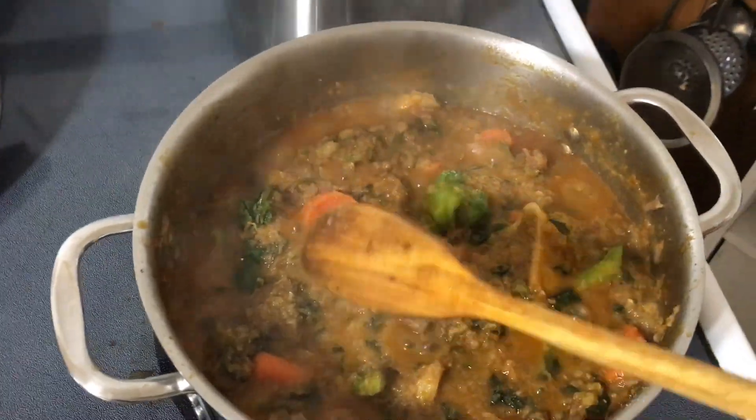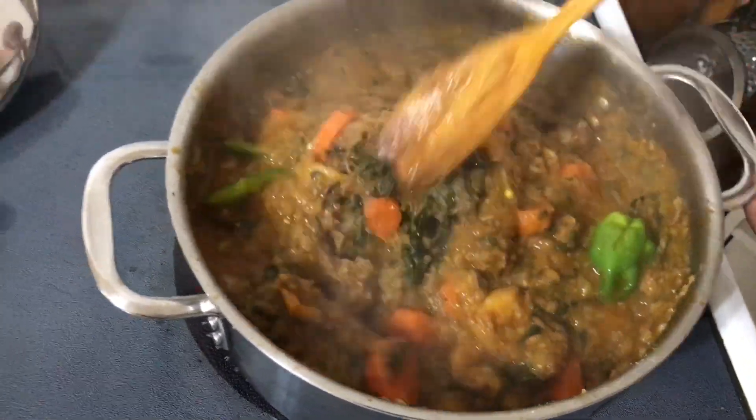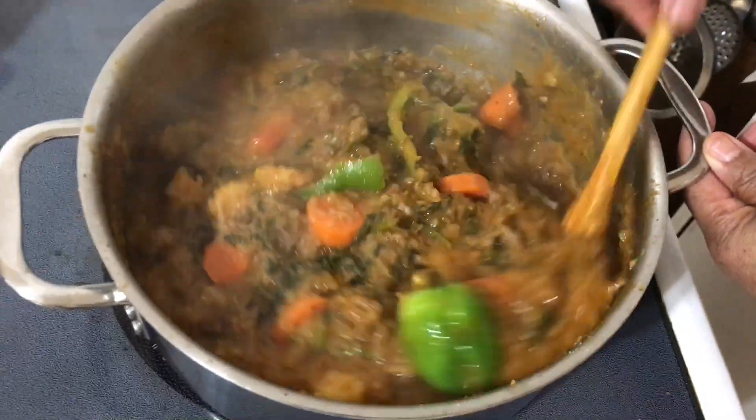Now I'm adding a sprinkle of salt. I let the stew cook for 15 minutes.